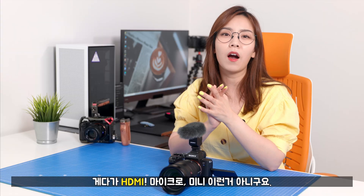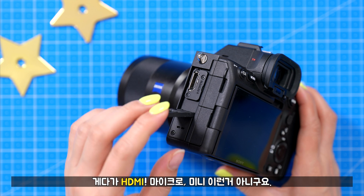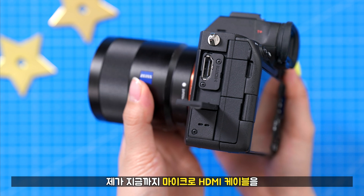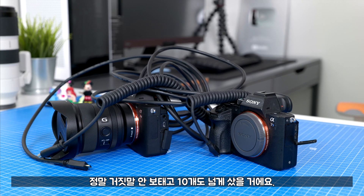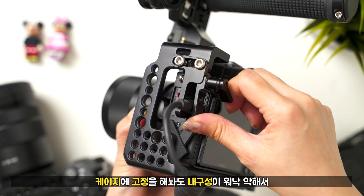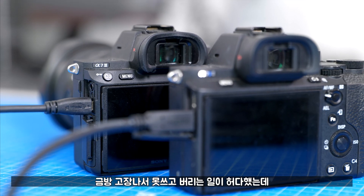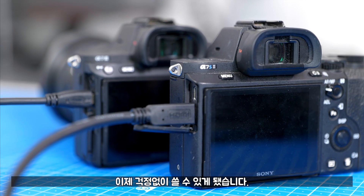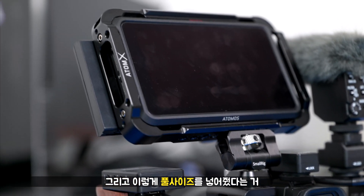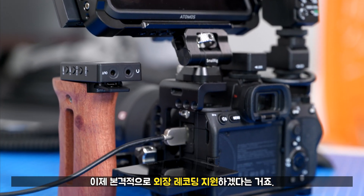Micro나 Mini가 아니고요, 풀사이즈 HDMI가 탑재가 됐습니다. 제가 지금까지 Micro HDMI 케이블을 거짓말 안 보태고 10개도 넘게 샀을 거예요. 케이지에 고정을 해놔도 내구성이 워낙 약해서 금방 고장나서 못 쓰고 버리는 일이 정말 허다 했는데, 이제 걱정 없이 쓸 수 있게 됐고, 풀사이즈 HDMI 탑재로 본격적인 외장 레코딩 지원도 가능하게 됐습니다.